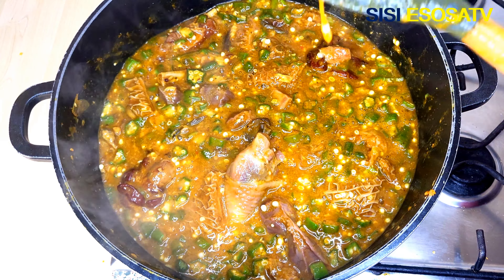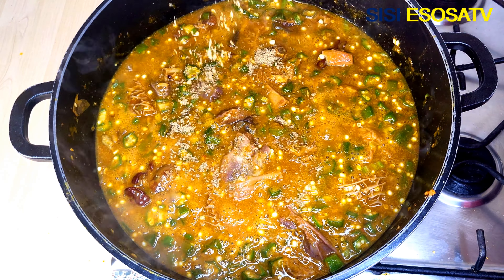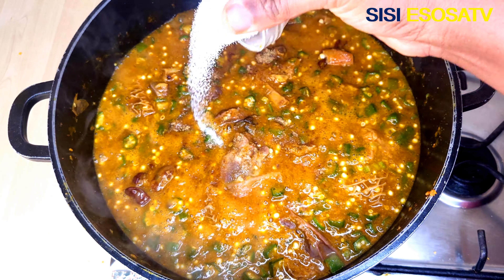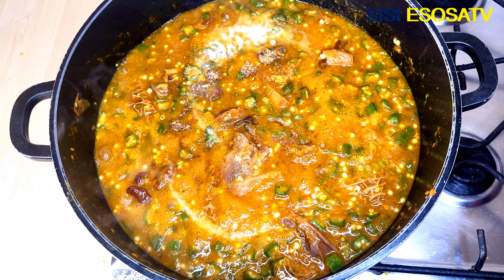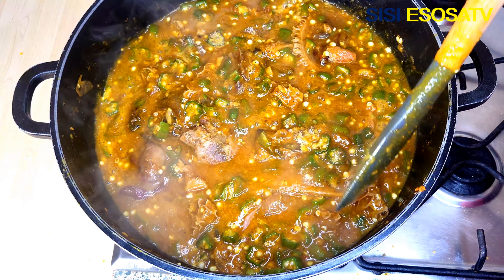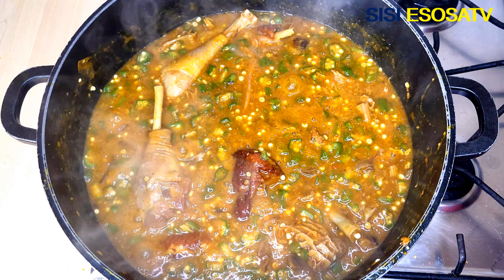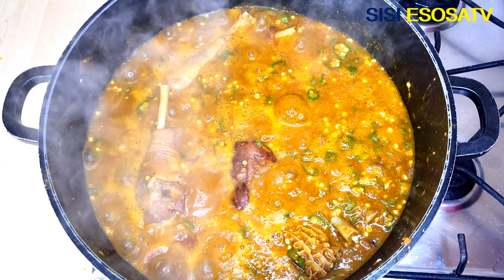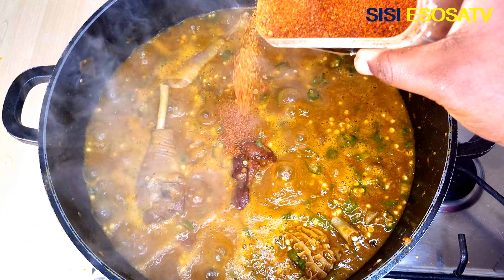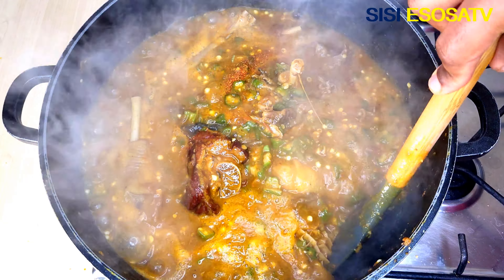Next, I will taste for salt and seasoning. At this time I will add some seasoning cube and salt. Next, I will add some grinded pepper and mix until well combined.